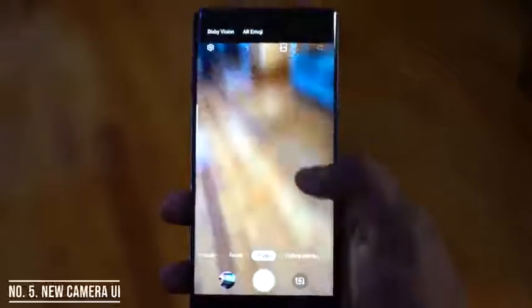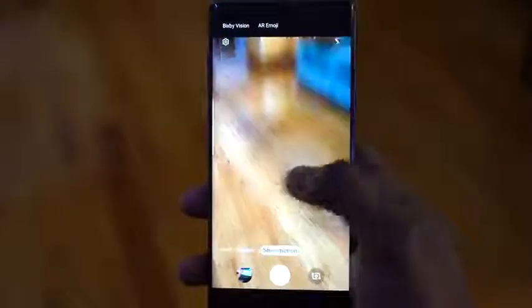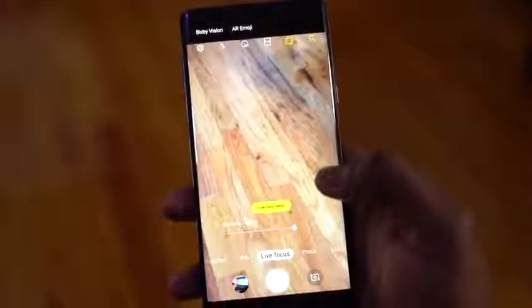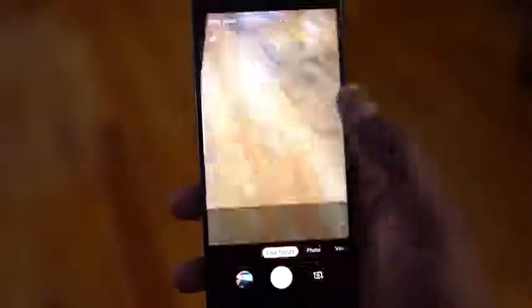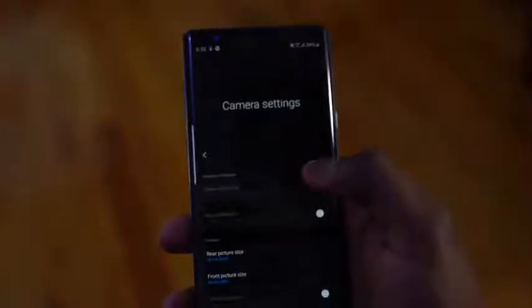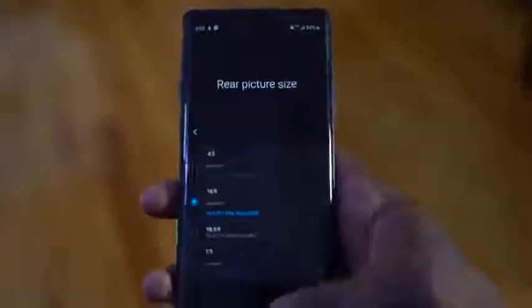Next up is the camera, and the camera UI has also changed. Similar to the rest of One UI, most of the mode options are at the bottom, swiping left or right. It feels better with less chance of error from accidentally swiping up to switch to the front-facing camera — that was an issue with the old UI. Going into the camera menu, in terms of dimensions, you can see it has dimensions that support the notch, so you've got those notch dimensions built in.